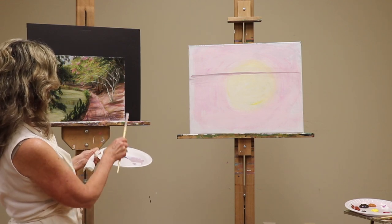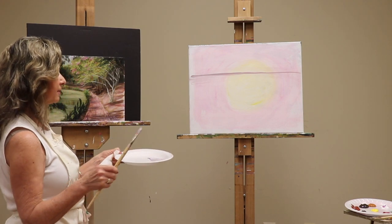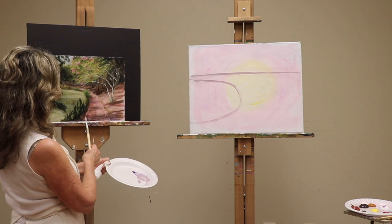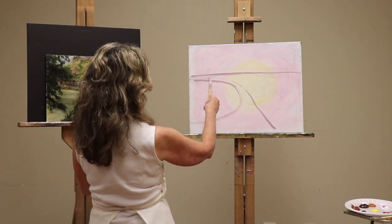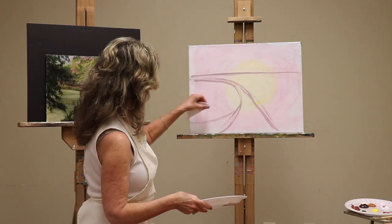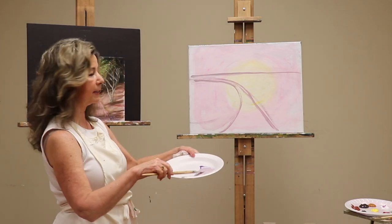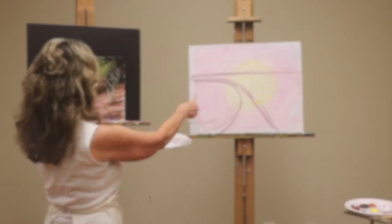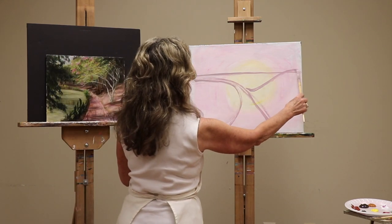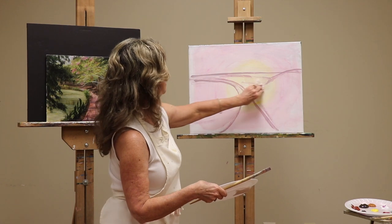The second thing to think about is there's a pond here. If you can break things down into simple shapes, it helps you get the overall design. This overall shape is like half of a U — that's where the pond is. The path starts right about here and goes around the bend. Keep the sketch nice and loose and watery so it's easy to erase and make corrections with the wet paper towel.